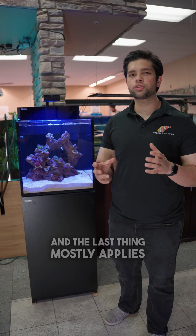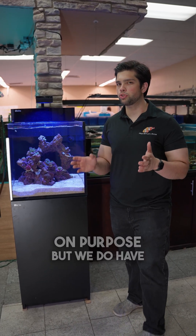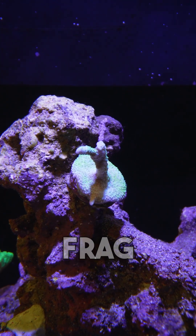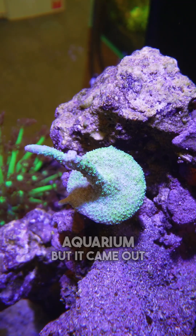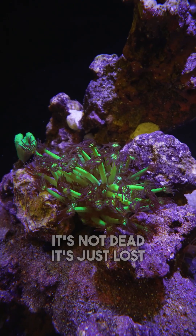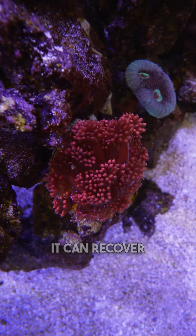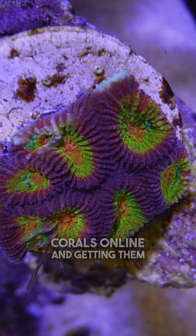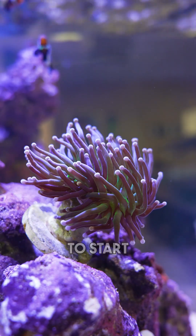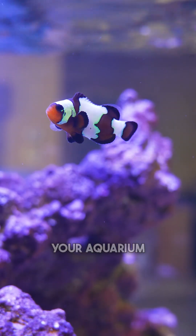The last thing mostly applies to new additions to the aquarium. We have a great example of this: a Montipora digitata frag we put at the top of this aquarium, but it came out of a tank with lower light, so unfortunately it has bleached. It's not dead — it's just lost some color — but we'll need to put it into lower light so it can recover. I highly recommend that whether you're buying corals online or from your local fish store, you place corals into lower light to start, so they can get used to your water chemistry and then gradually adjust to your light.